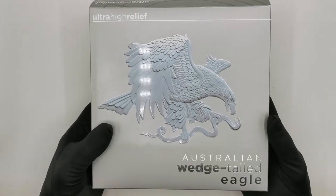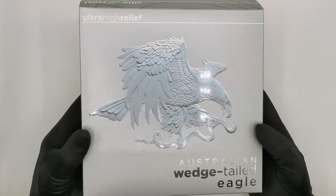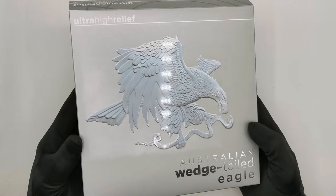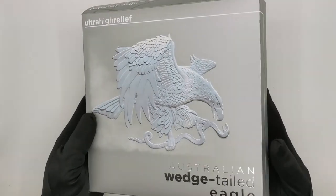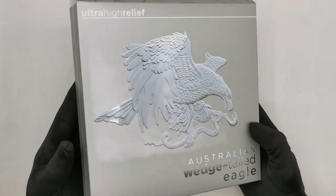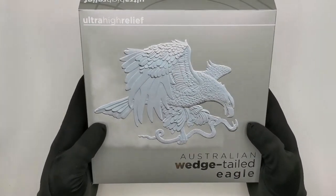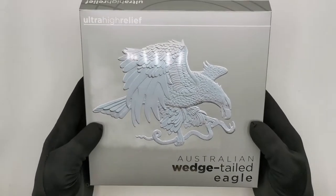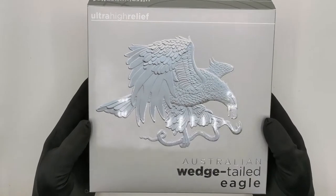Today we are going to be unboxing a quite unique coin: a 2021 10 ounce Australian Wedge-Tailed Eagle silver reverse proof ultra high relief coin produced by the Perth Mint, and as you guys can see this thing is absolutely massive. So let's dig in and have a look at the packaging first.